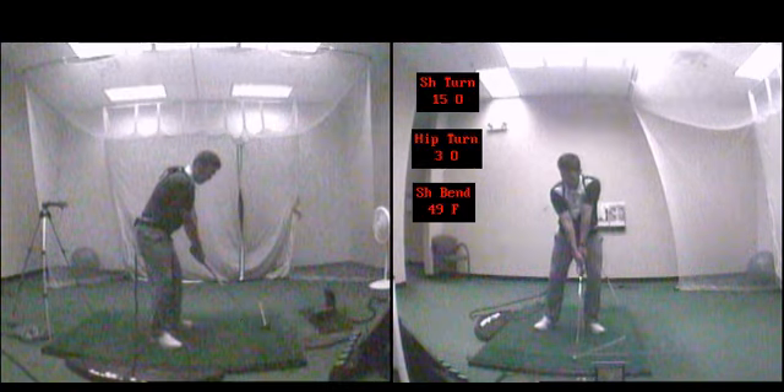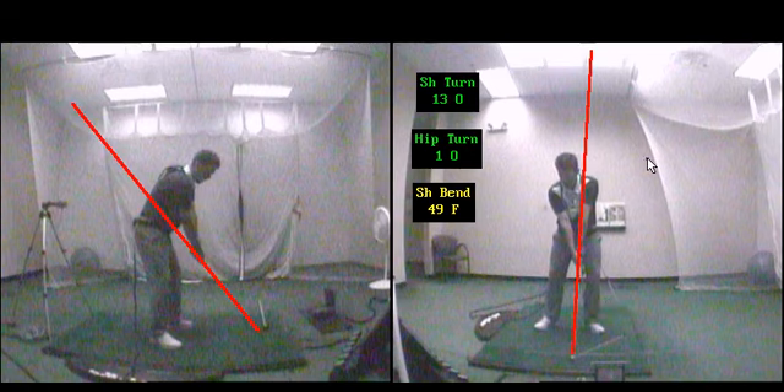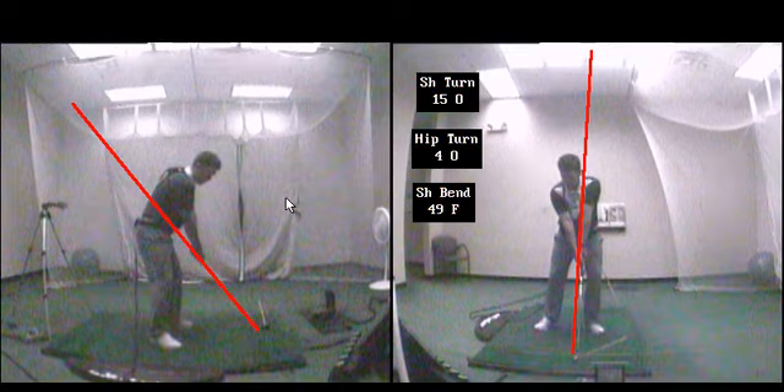If I play this through to impact, you can see the handle really hasn't moved a whole lot, if at all — still the same height. And if anything, it has moved a little bit forward. This is going to allow my path to stay right and the club face to stay right, so that way I have a predictable ball that starts to the right and barely draws.